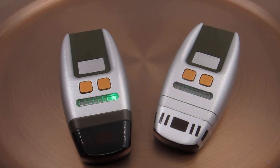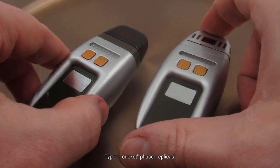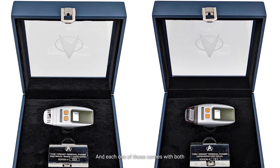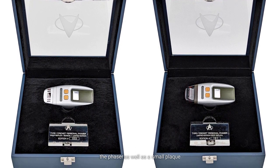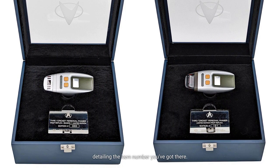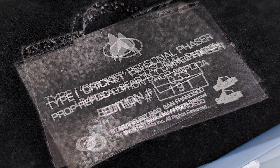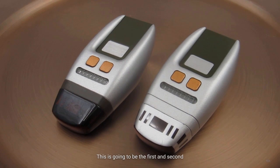Those are Factory Entertainment's Star Trek: The Next Generation Type 1 Cricket Phaser replicas. Each one comes packaged in a wooden display case, which includes both the phaser and a small plaque detailing the item number. This is Phaser 191 of their run, and for the Cricket Phaser Season 1 Edition, this is item number 33. These are the first and second products in their phaser lineup.